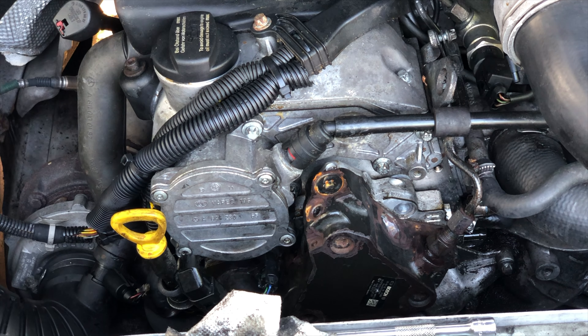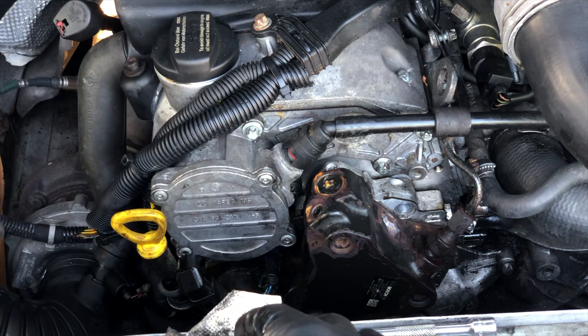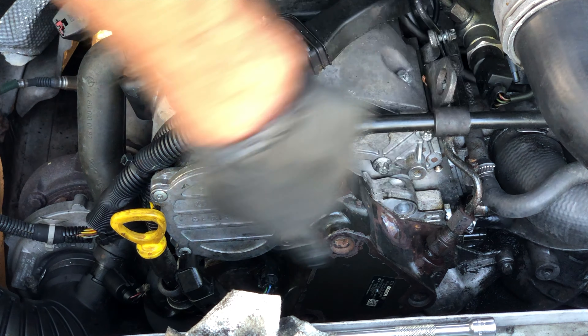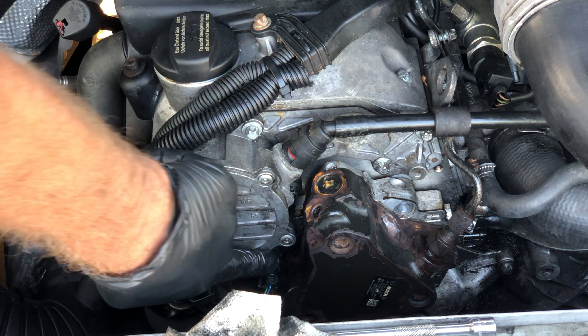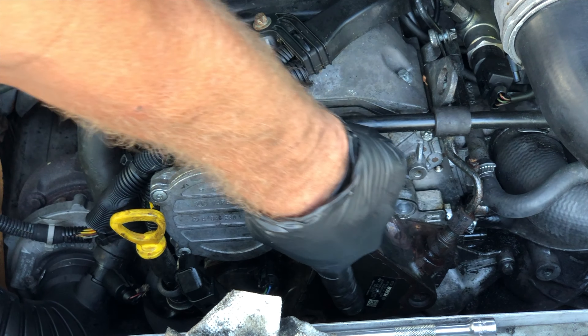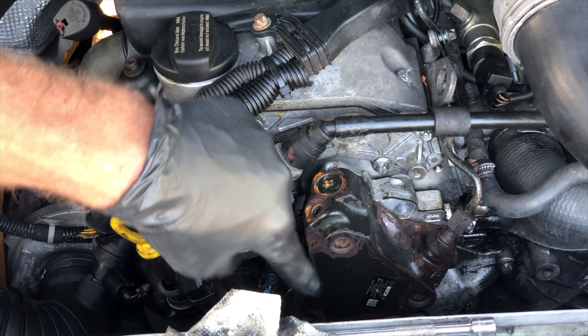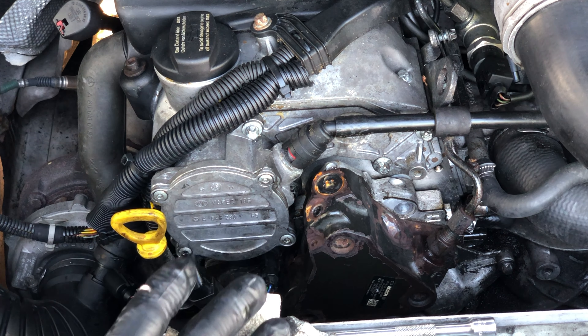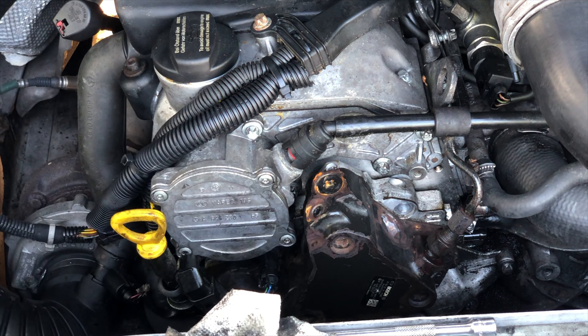Now once we've got the shroud out of the way, we can get at the three bolts. There's one here, another one over here, and another one down underneath — blind, can't see it. That's the one you really can't get at without removing the fan. The other two you can manage without that, but that bottom one is a real pain.